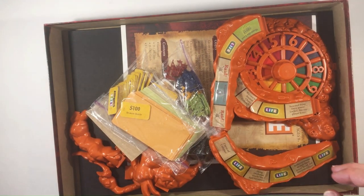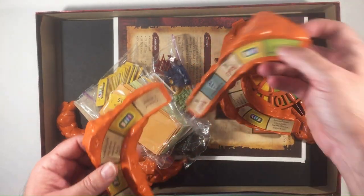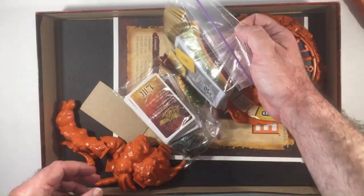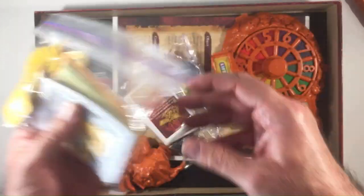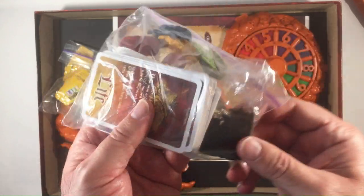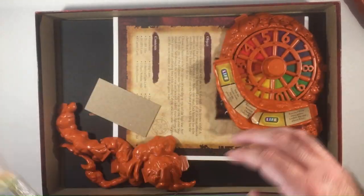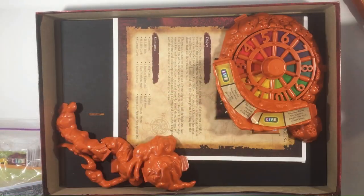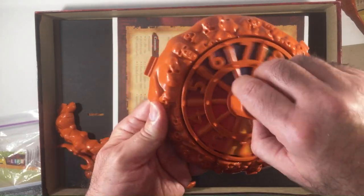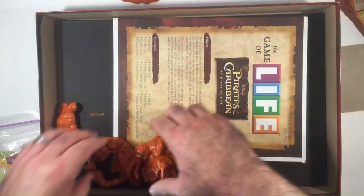These orange mountain ranges are just to put stuff in bags, which is always nice. The spinner came together already — also nice, I don't have to do anything. Your ships are here. There's a blank piece of cardboard. The important thing of a life game — works good.